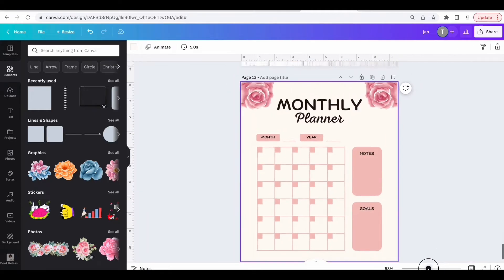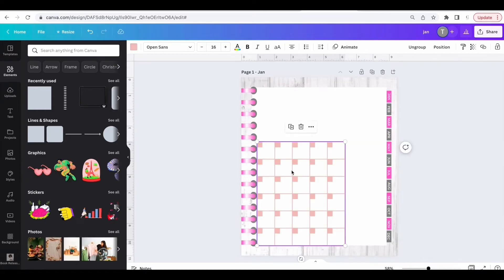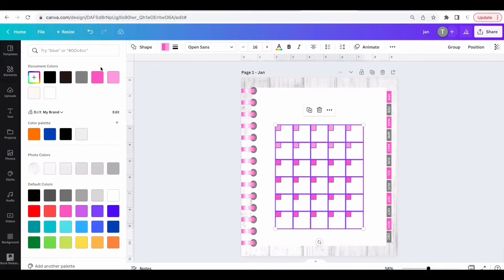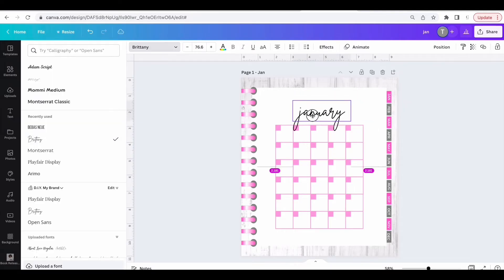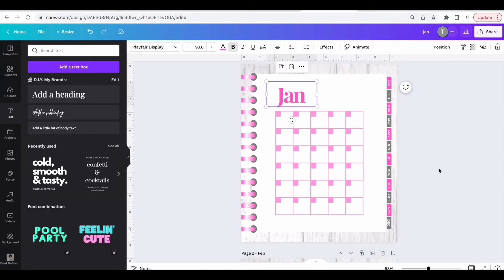Select the whole grid, group it, and copy it. Scroll back up to page one and paste it. Adjust the color and get the grid exactly like you want it. Once the color is right, click on Text and add a text box — type in 'JAN' for January and choose a font you like.